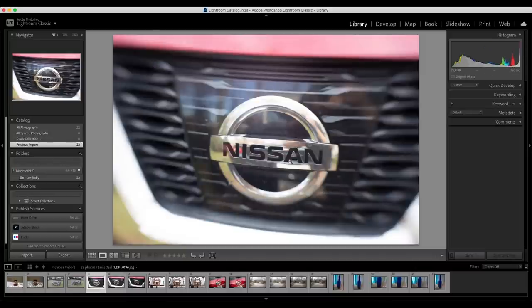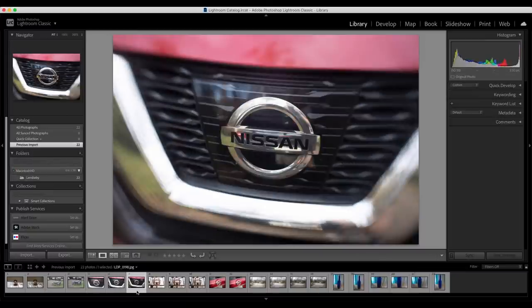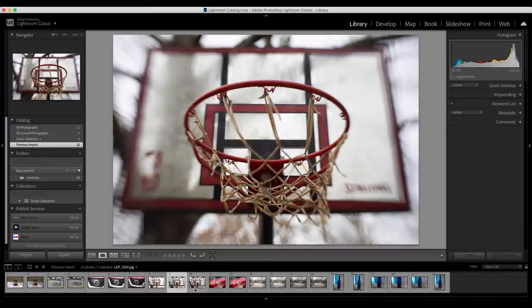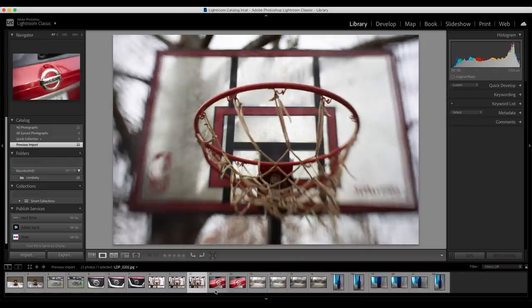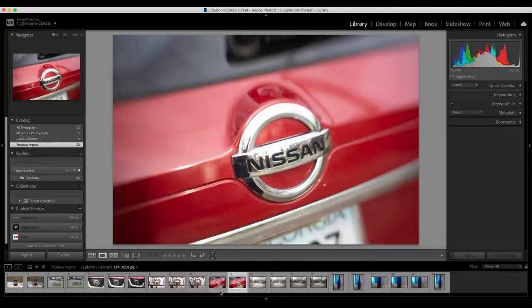I shot a couple of shots of the Nissan logo on my new Nissan Rogue, both with and without the bokeh blades, and my neighbor's basketball hoop across the street — there with the bokeh blades, and there with the bokeh blades and the shift applied. You can see the difference in how the image shifted just a little bit.